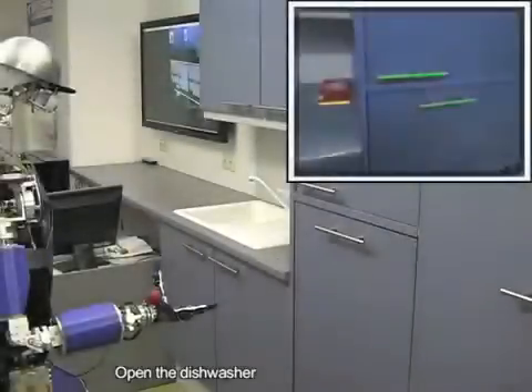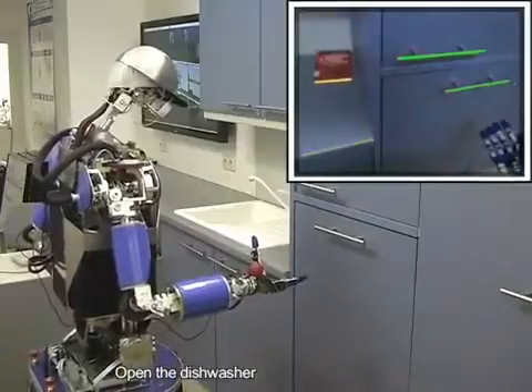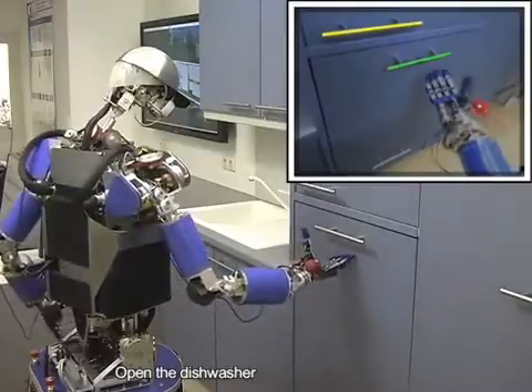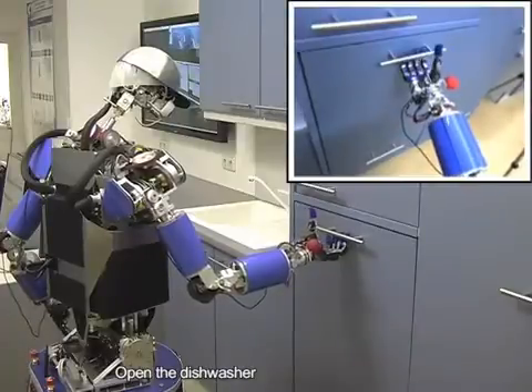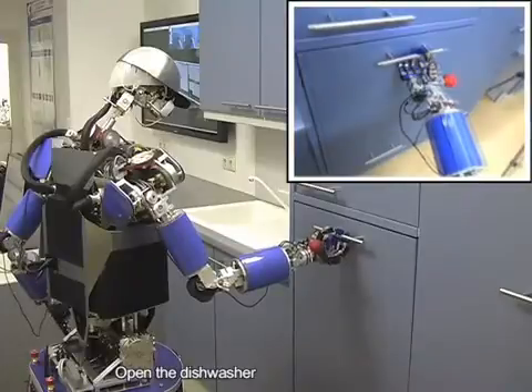I'm going to open the dishwasher. Opening the dishwasher. We'll place it on the inside.